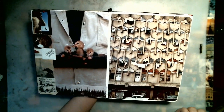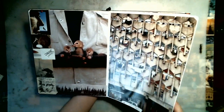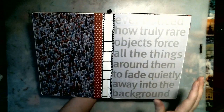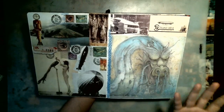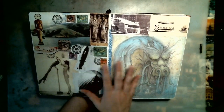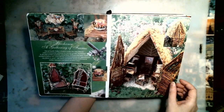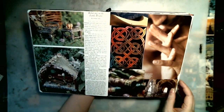A glue book — my definition — is some kind of structure, a book, a signature, or a piece of paper that you glue pieces of paper into or onto. Those pieces of paper can be magazine images, ephemera, photographs, or any kind of paper. A traditional glue book is a blank book or a composition book, and mostly people glue magazine images into it.